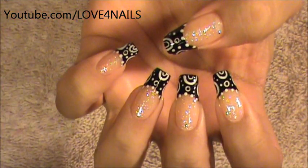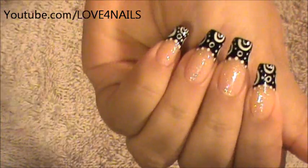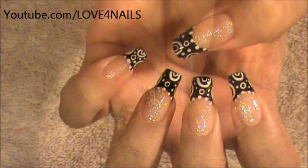Hello, I hope you guys are all doing great. This is the nail art design we're going to be working on today. We're going to be working on a black and white pattern, but any two nail polish colors you choose are going to look great. Let's get started.